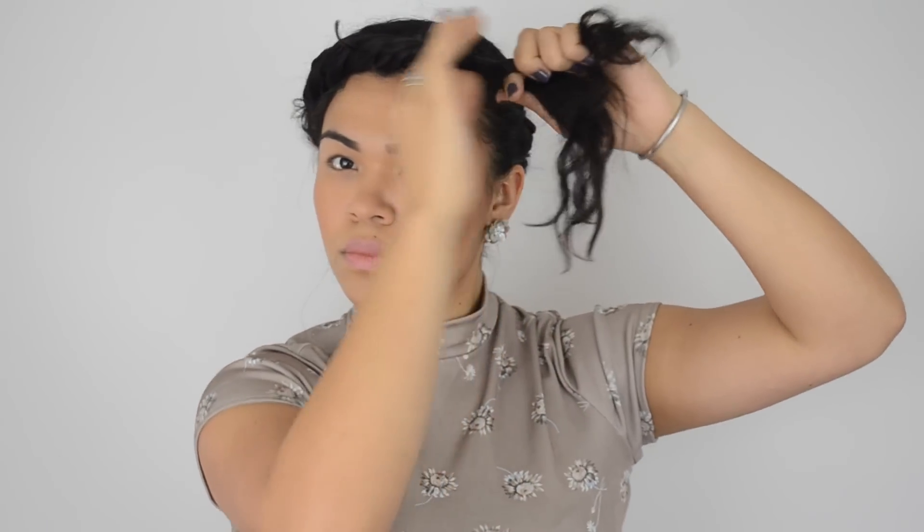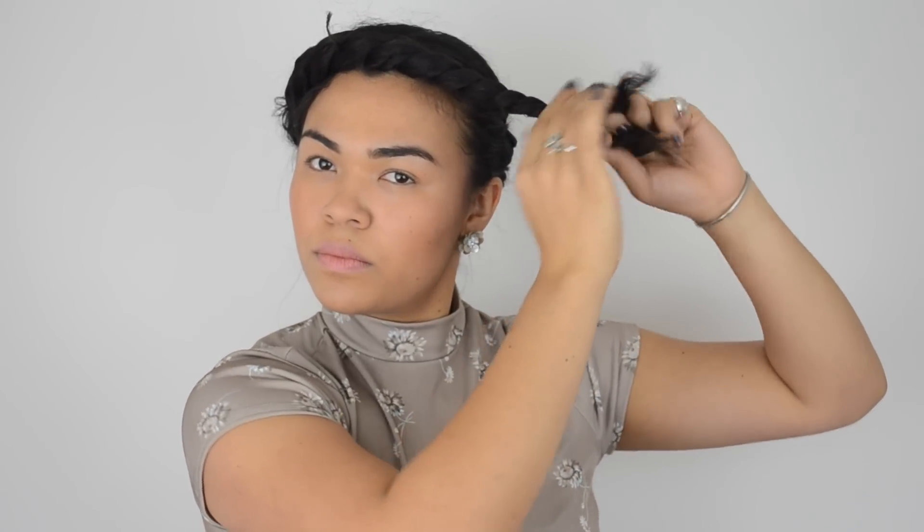You're almost there. Once you have no more hair to twist at the top of your head, continue to overlap piece over piece of the remaining hair until you get to your ends. Wrap and tuck the end of your twist into the existing crown so that it looks continuous.